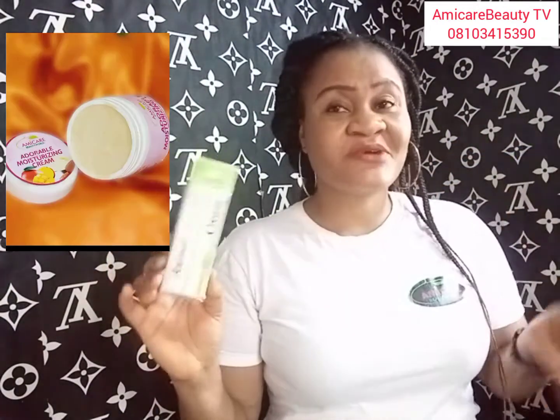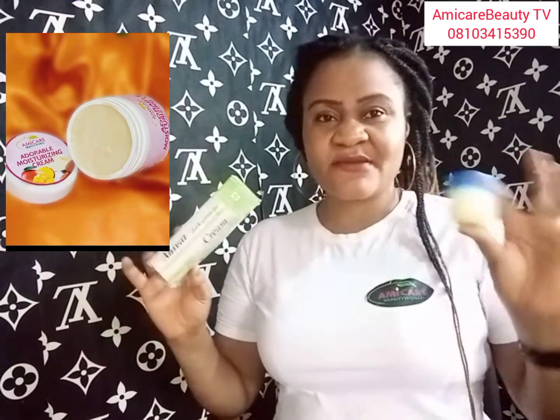If you don't have Amicam adorable moisturizing body butter, we have body butter — you can use Vaseline instead. Have you come across this Anivet soap? If you don't have it, we can deliver it to you.